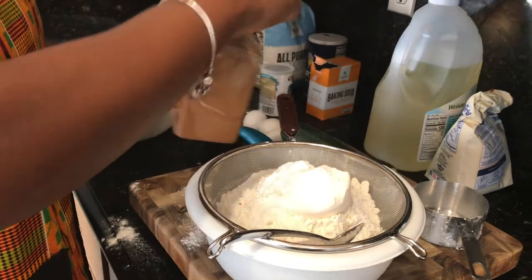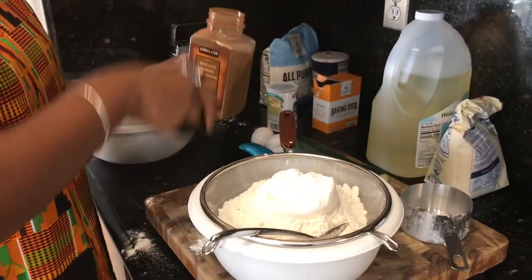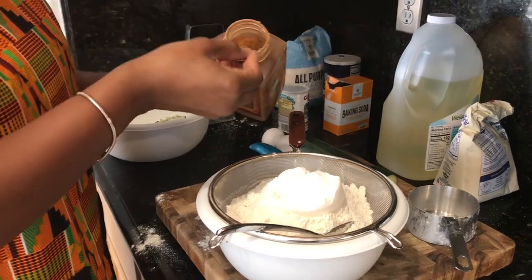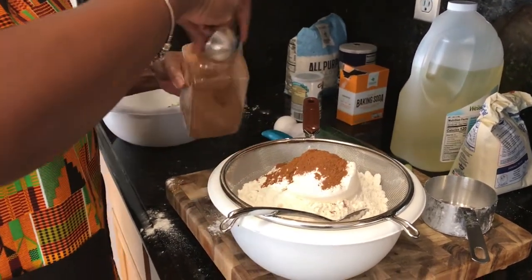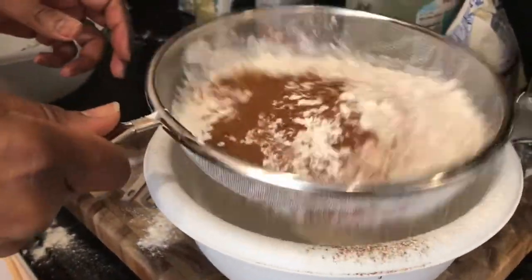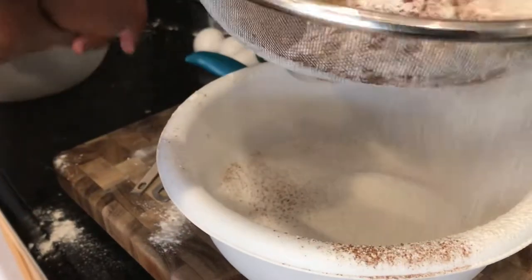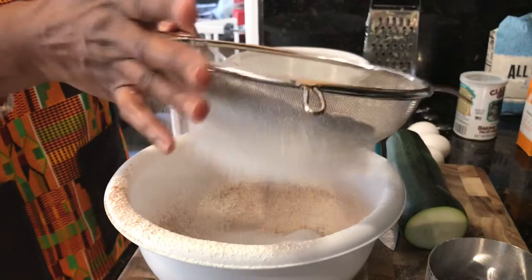Finally I added about a tablespoon of cinnamon, but you can add as much or as little as you like. I think this recipe would be great if you were to add nutmeg or even allspice. If you're going to add nutmeg, I'd probably add a teaspoon or less because it's so strong. After all my dry ingredients were added into the sifter, I just went ahead and sifted them to get everything nicely incorporated and aerated.